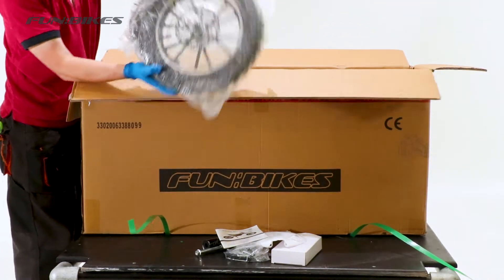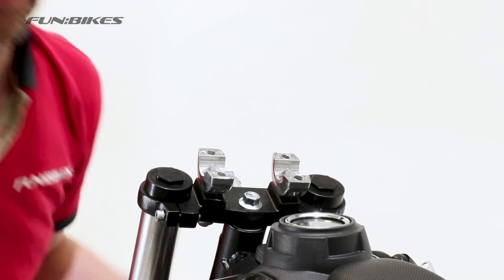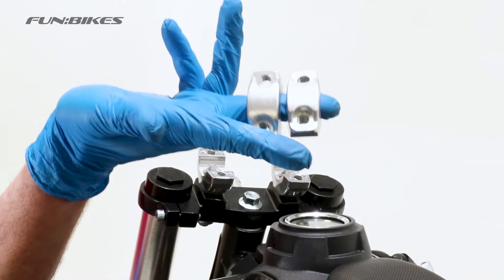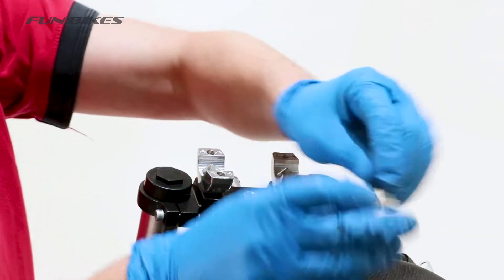You'll find the wheel is tucked down the side of the bike with your front mudguard attached to it. We're now going to fit our handlebars to the bike. You'll find in your bag various nuts bolts and fittings. There are two handlebar clamps, two spacers, two longer bolts and two shorter cap head bolts.